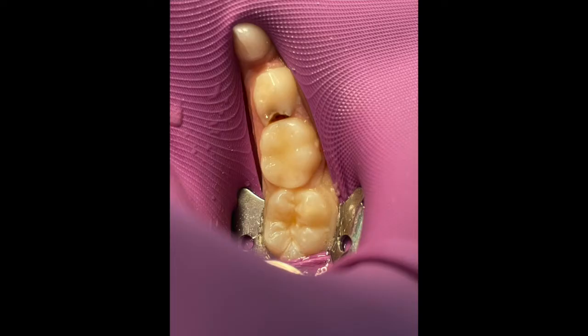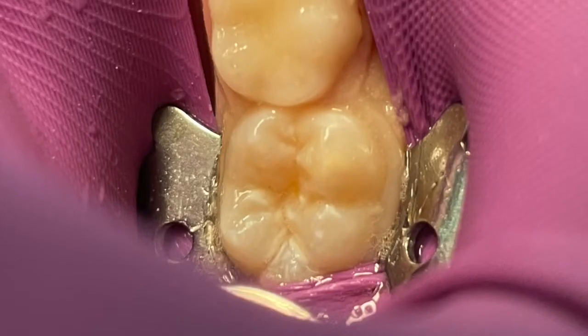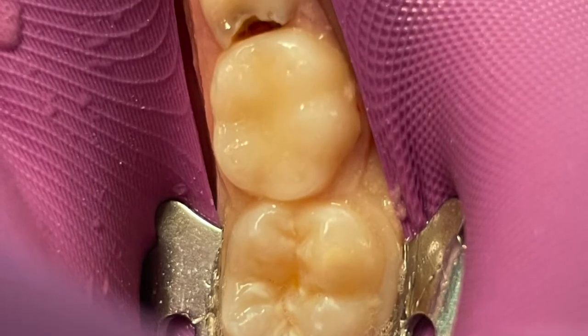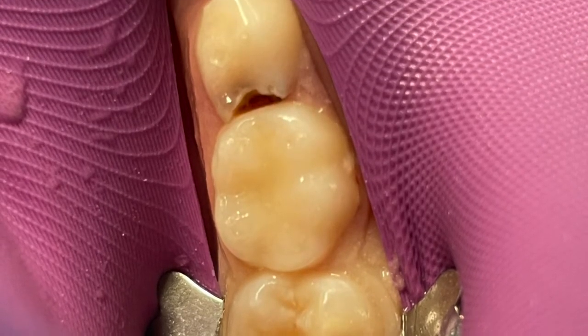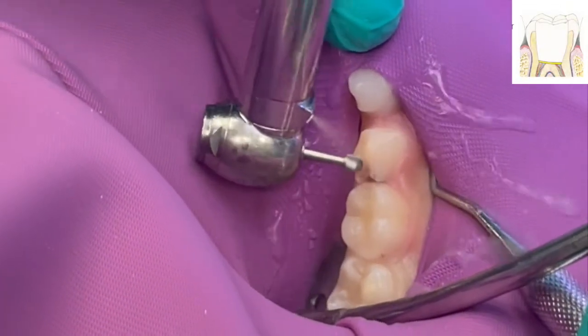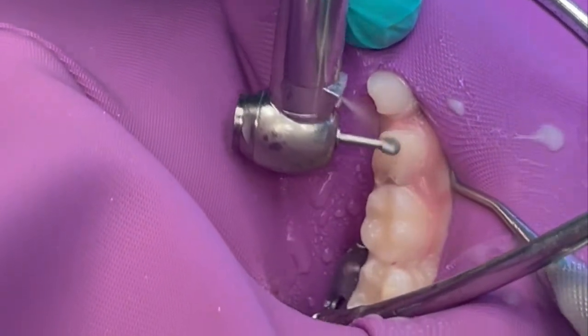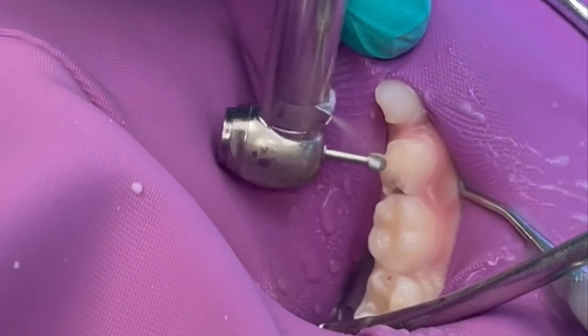Hello, today we are going to be doing a calcium silicate pulpotomy, otherwise known as MTA, on number S. These products have kind of fallen into the Coke and Pepsi scenario where MTA is kind of a catch-all phrase for any dicalcium tricalcium silicate product. We're going to be using Neoputty, a product by New Smile, for tooth number S, and go step-by-step through this procedure following the IFUs in coordination with the video — specifically for pulpotomy and apexogenesis, which is what we're doing on this primary tooth.